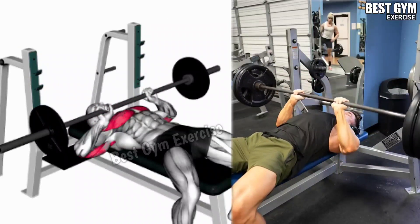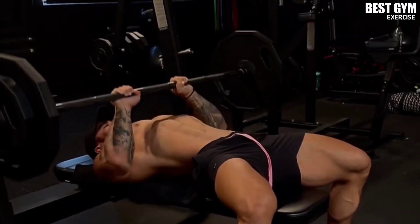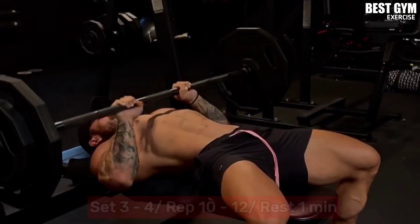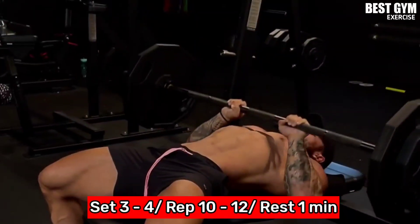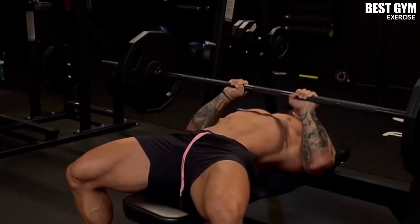You have to perform this on a flat bench. You have to hold the barbell with a close grip. Whenever you bring down the barbell, squeeze the tricep muscle. You have to do 3 to 4 sets and 10 to 12 reps of this exercise, and rest for one minute after each set.